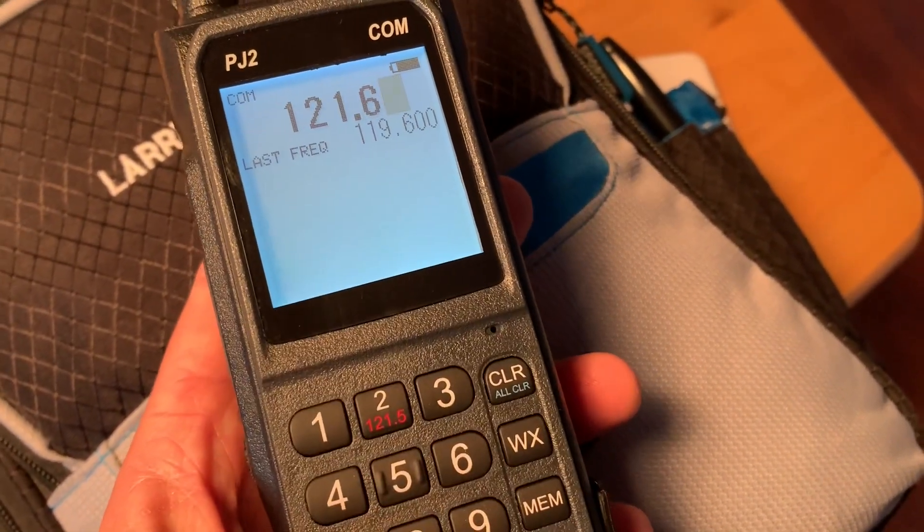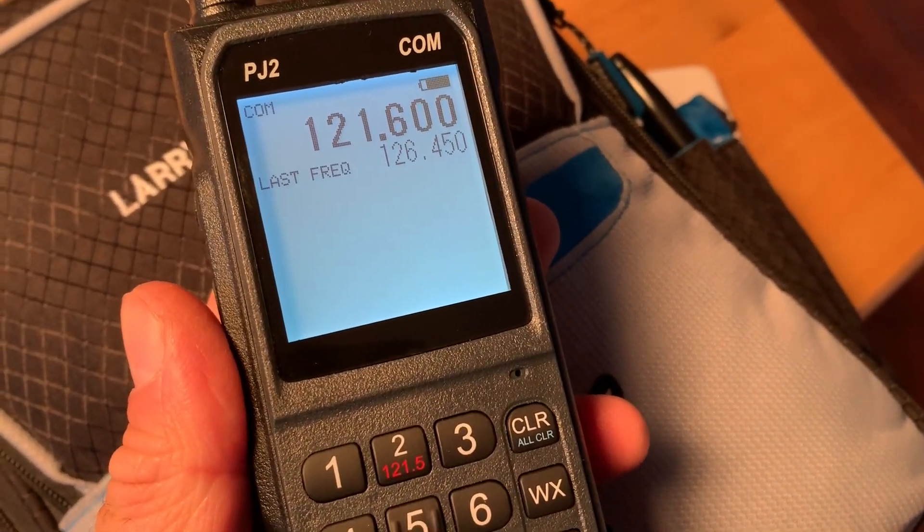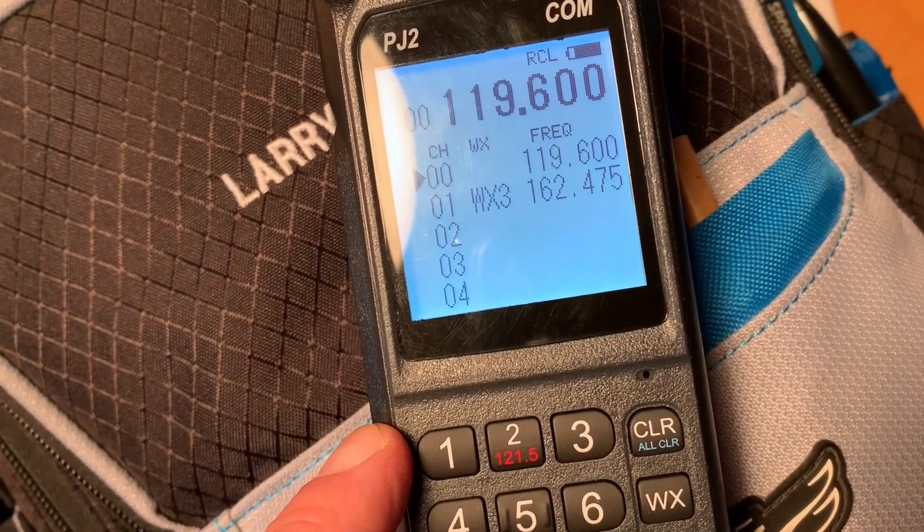There's no need to push enter after you finger the frequencies in. And if you want to scroll through the other stored frequencies, there's a dedicated recall button which lists the frequencies that you can scan through to select.